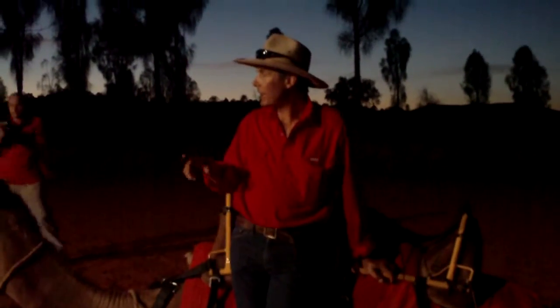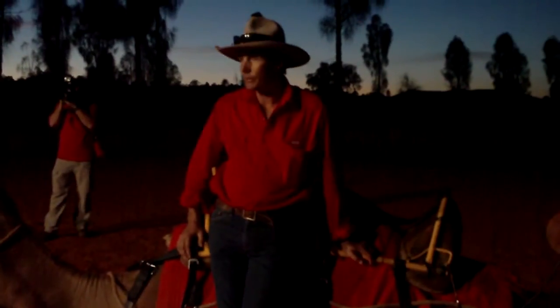We've got a couple of odd numbers — a couple of single riders — that's fine. We've got plenty of camels this morning.